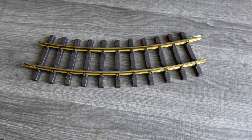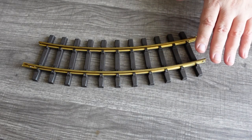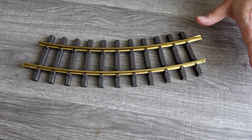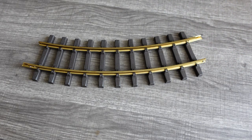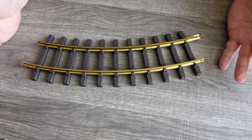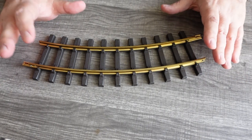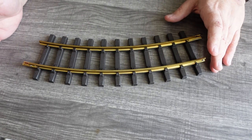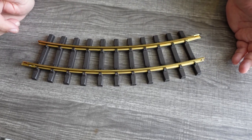The thing about this is that presumably if you get a train set from Bachmann or LGB — and this is a lot less expensive than LGB track — the instructions are going to show you how to connect the track together. I didn't get any instructions, so I had to puzzle it out. And you would think that large scale would be perfect for an albino hairless gorilla like me, but unfortunately there's a quirk with these that I didn't really anticipate, and I actually had to go online to figure out how the track goes together.